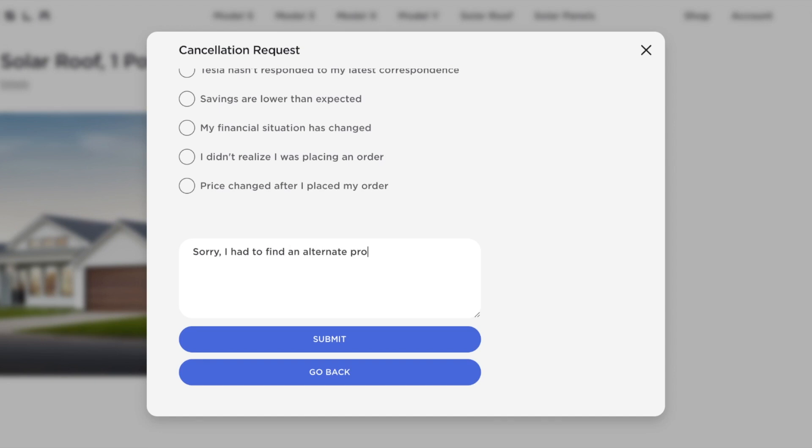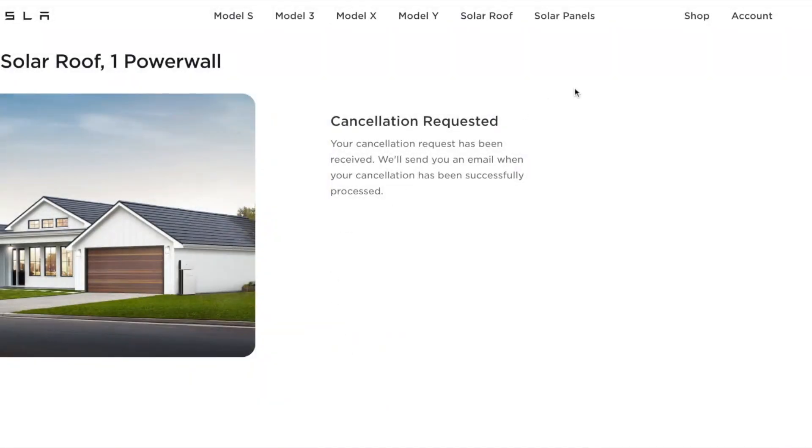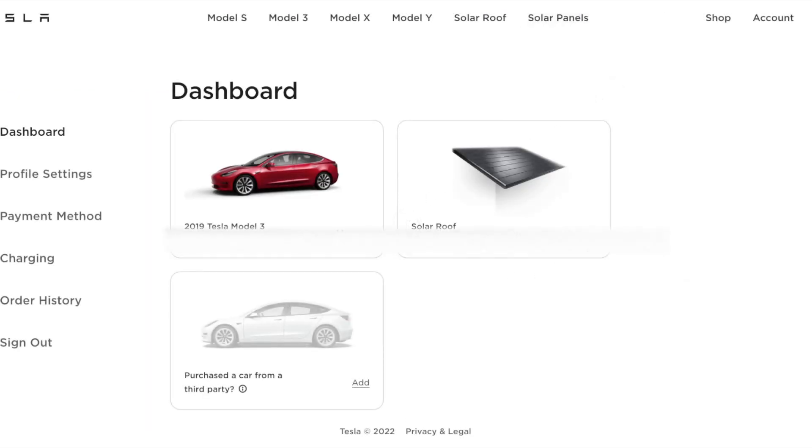Different types of roofs, different security requirements, and the fact that every country has different legislation means it's going to take Tesla some time to have a standardized product they can ship and mount on any roof. I completed the cancellation process, received an email where I could enter my bank account details, and about a month later I got the 1,000 franc deposit back — a smooth process.